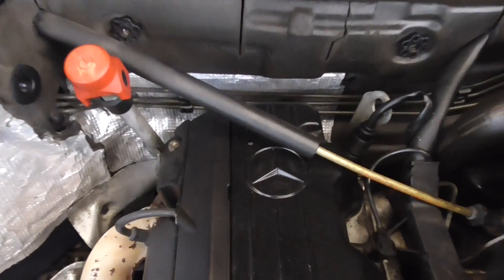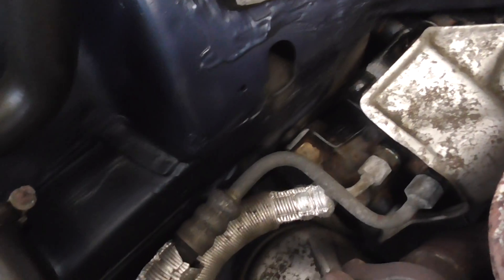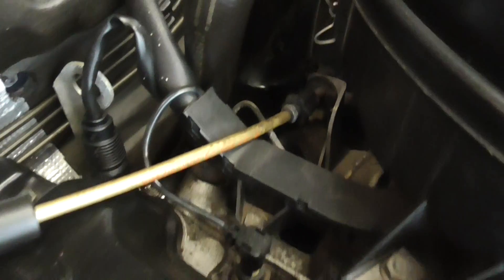Looking down at the back of the engine. That's it — the day it left Stuttgart. Fan cooling. Usually breathe apart for the master cylinder, up in the back there.